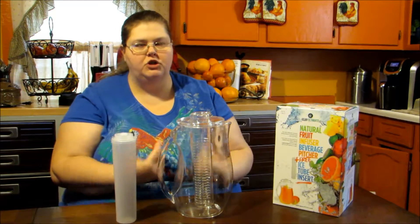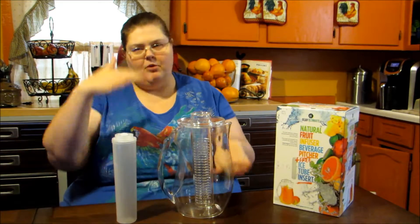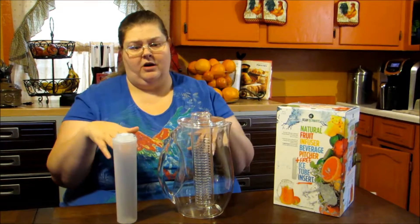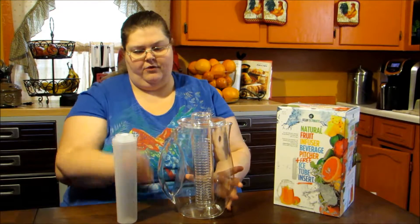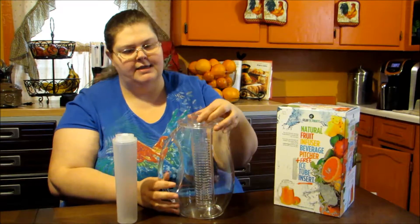I think this is a great product because usually when we make our — we call it spa water in our house — we fill up a gallon pitcher and the fruit is just floating in there. I really like this because the fruit will be from bottom to top instead of floating all on the top, which makes it really nice.